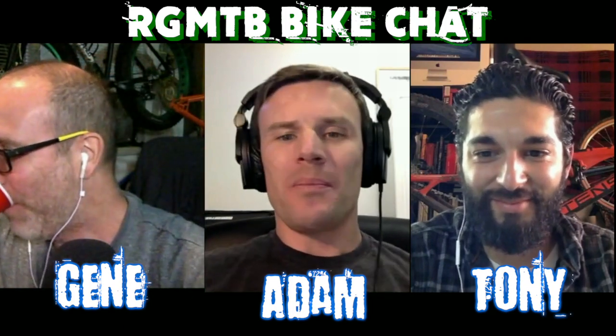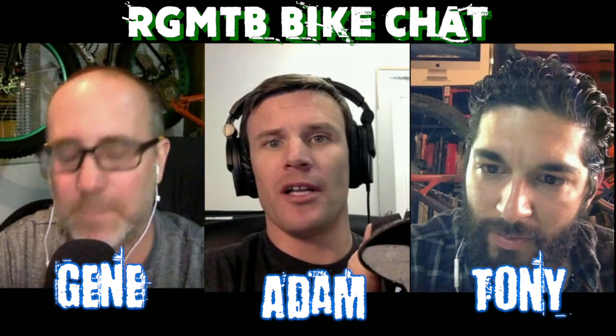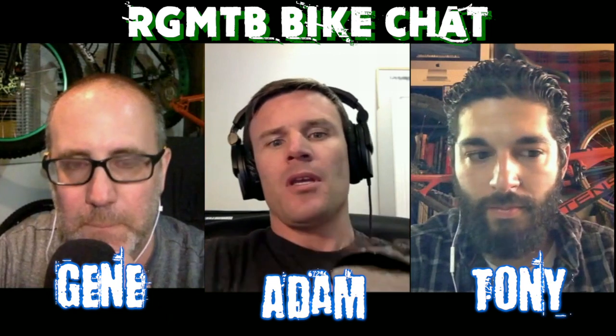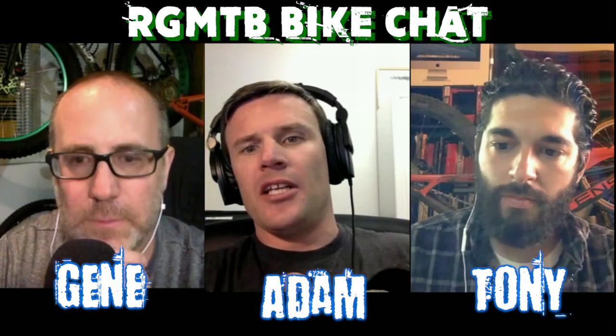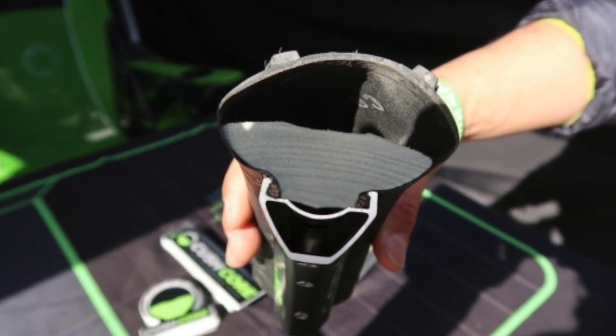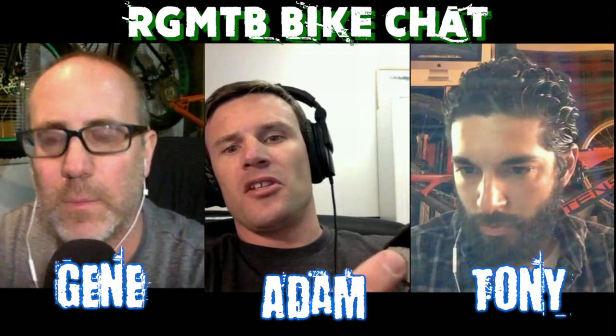A lot of people when they first see our product — this is what it looks like in a cutaway — their first reaction is, 'Oh this is a product to stop flat tires, it's going to stop pinch flats,' and it's true, it does that. But honestly that was the second thing on my mind when we created this product, because there are a lot of other benefits. The basic idea is that it's an engineered foam insert that occupies half the volume of the tire. The upper portion of the tire is still filled with air, so you can tune the pressure underneath the tread patch to whatever feels best.